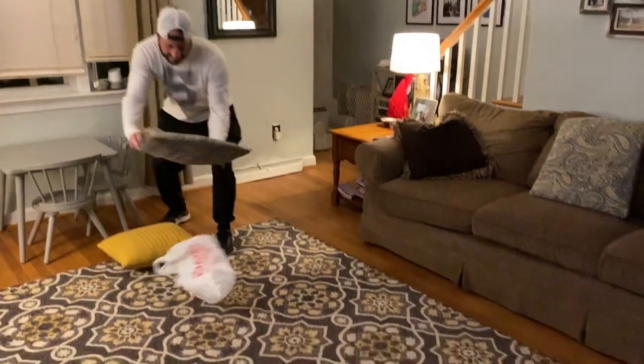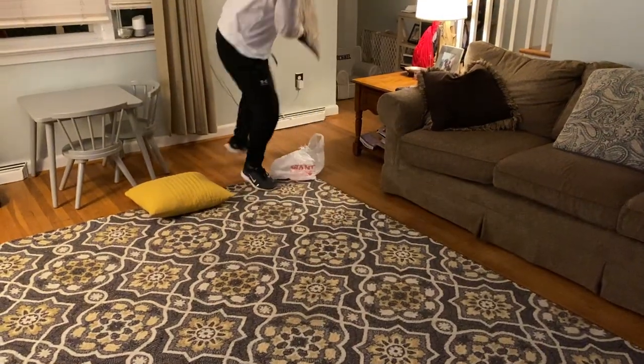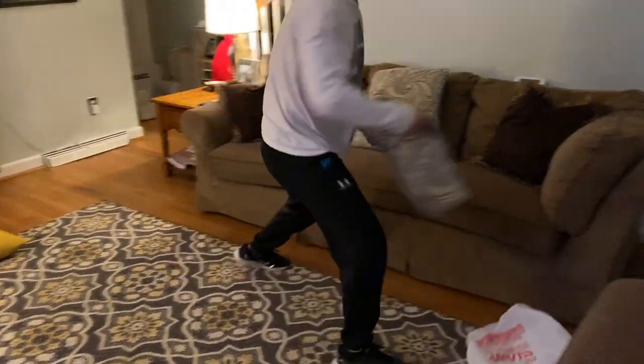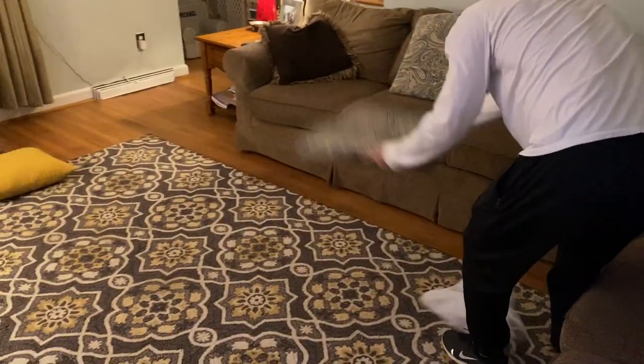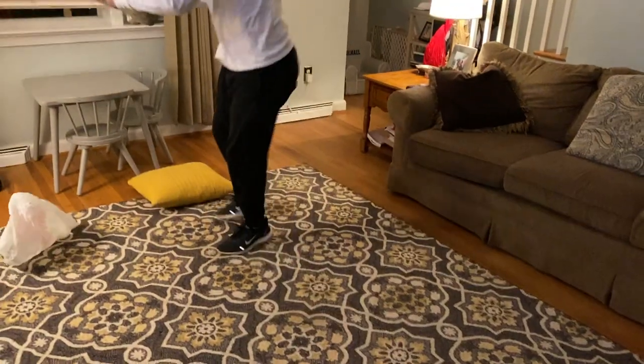All right, here we go — 30 seconds, on your mark, get set, go! One, two, three, four. So you see how it goes. Believe it or not, it's a little bit more challenging than you would think. Go out, have some fun — I'll see you guys soon!